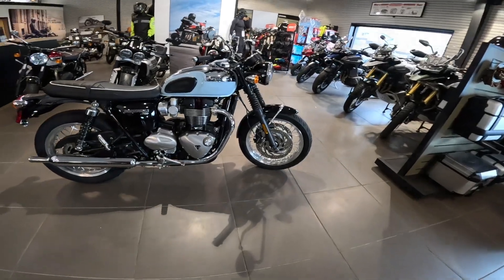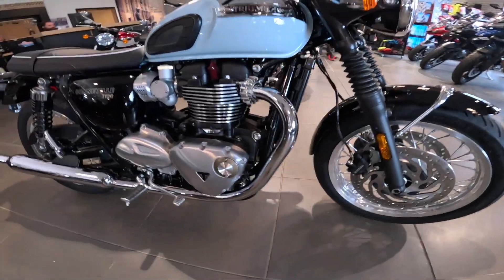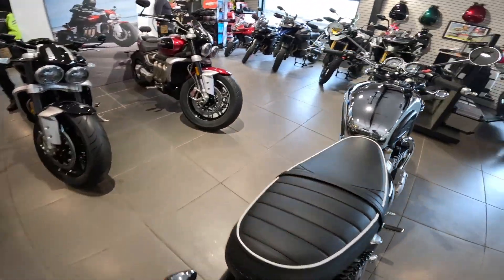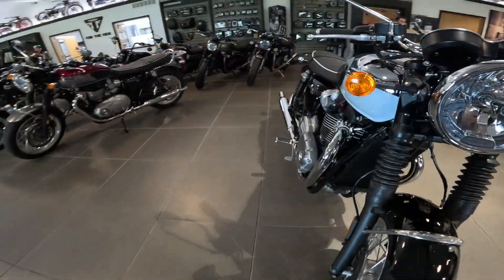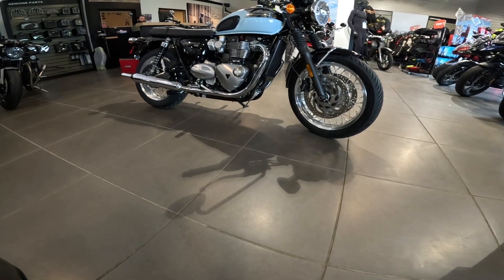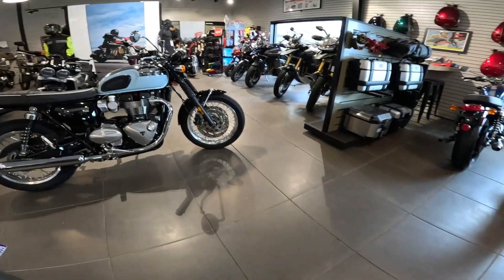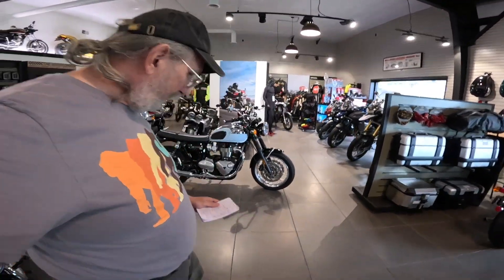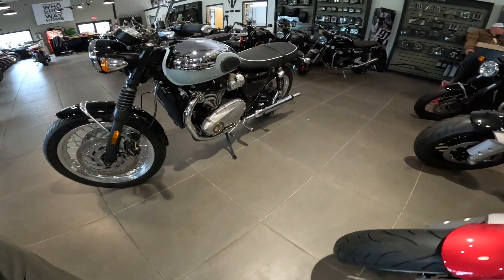So what is it exactly? It's a 1200cc, single overhead cam, four valve per cylinder, parallel twin, liquid cooled. There's a radiator that kind of just disappears into the front. It's got about 79 horsepower and 77 foot-pounds of torque. The torque and the horsepower is all right at the bottom — at 60 miles an hour, it's only tacking about 2500 RPM, so it's a really nice, torquey, low-revving motorcycle. Very pleasant thing to ride. It's got a six-speed transmission, and these transmissions are just absolutely smooth.